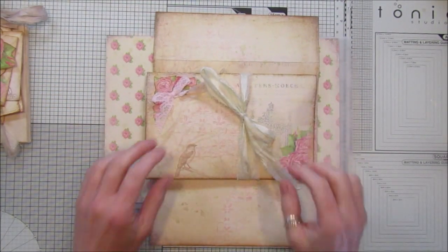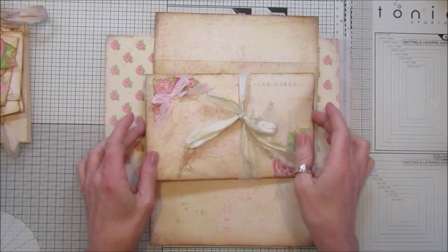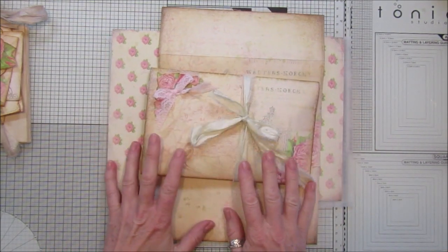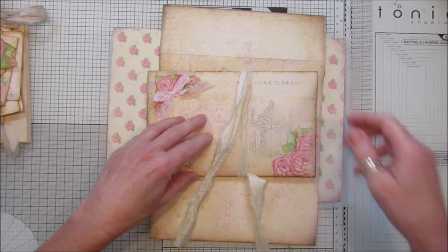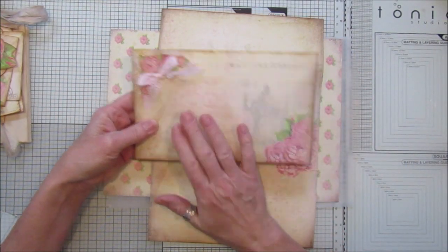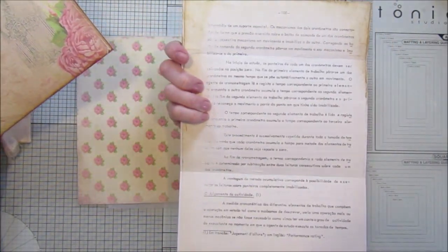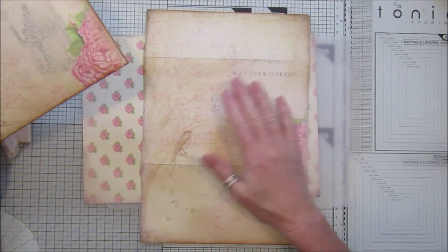Hi guys, welcome back to my channel. Today I'm going to show you how to make another flip book, and this one comes in a little envelope. I'm using my new digital kit, the Old Time Rose Collection. I've popped a closure which is just a piece of sari silk on there. This is one of the papers in the kit, and I've backed it with a little bit of paper to make it a little bit thicker.